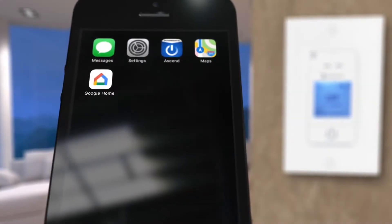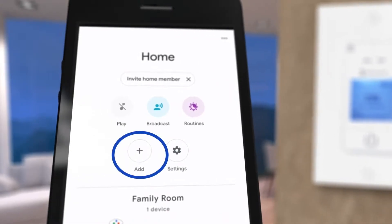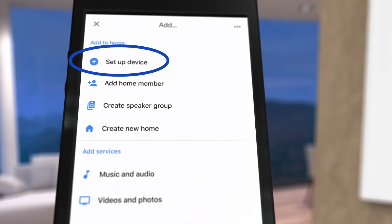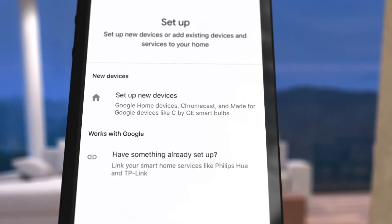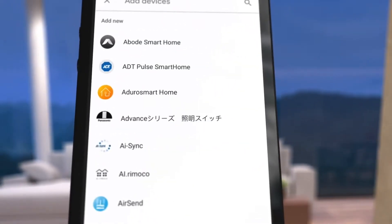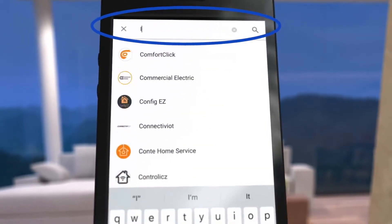Next, open and connect to the Google Home app on your smartphone or tablet. Tap on the add icon and then set up device. On the next screen, under Works with Google, choose "Have something already set up." Now scroll down to select Intermatic Ascend, or you can type Intermatic in the search bar.